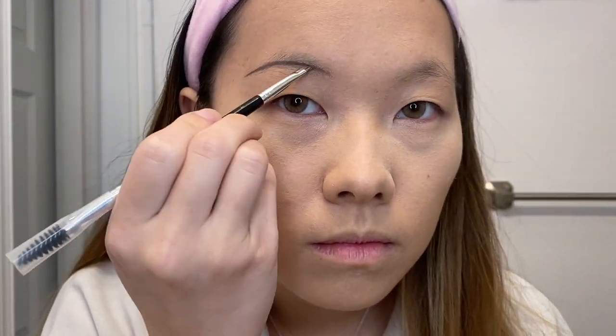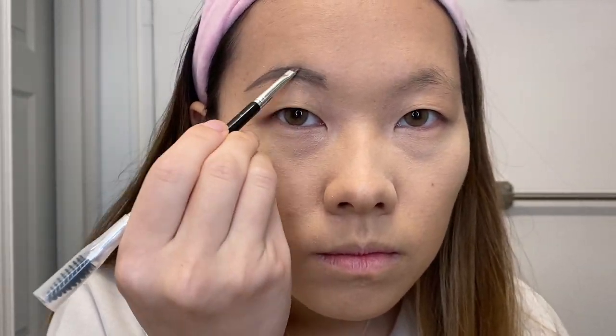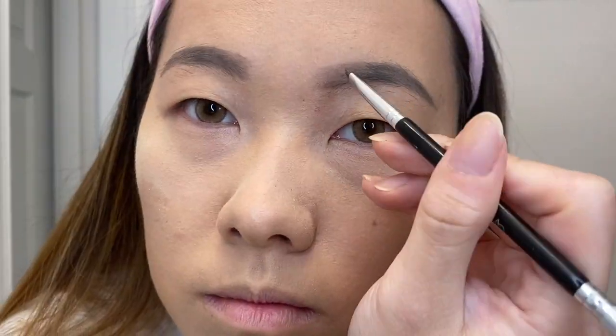That's how I do my brows — same as last time. I know it's not the most natural; last time someone commented it looks stenciled. I think it's personal preference — some people like softer, fluffier brows, but it's really hard for me because I didn't have a shape to start with, so I personally like this shape myself.